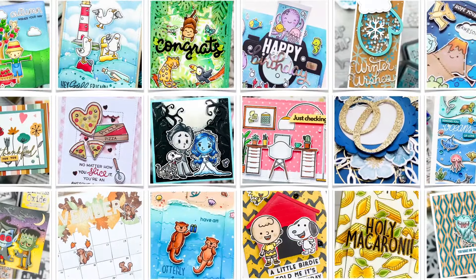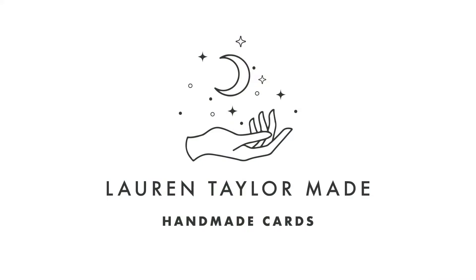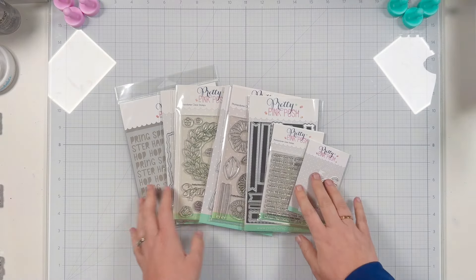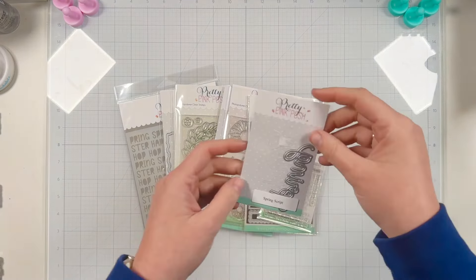Hi friends, it's Lauren Taylor. Thanks for joining me in my craft room today. I'm grateful to have you here for a Pretty Pink Posh video.